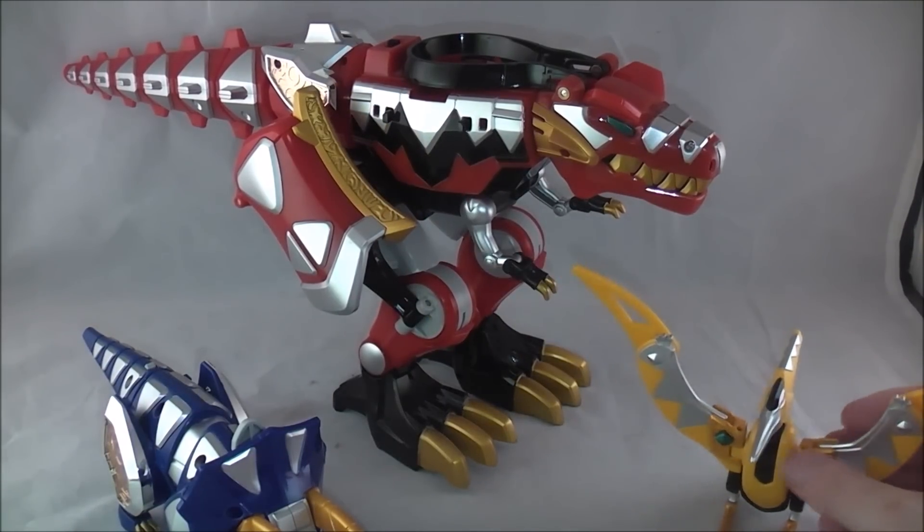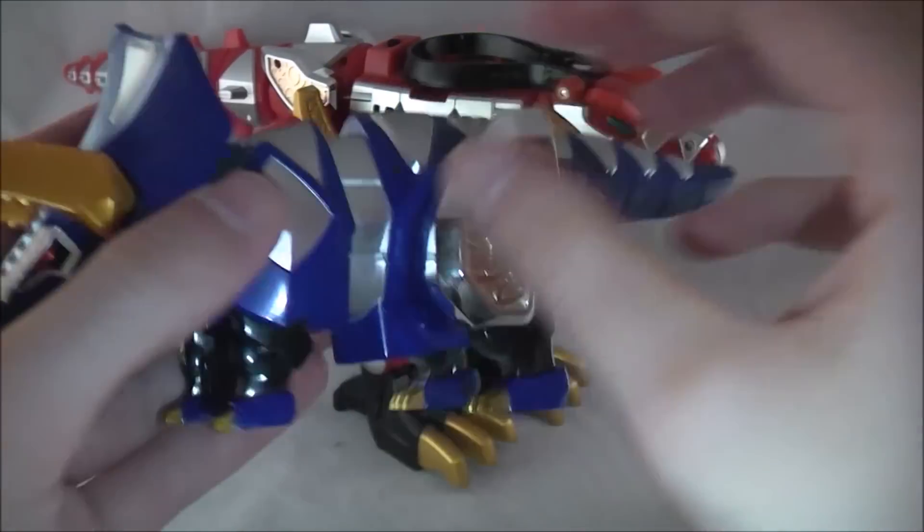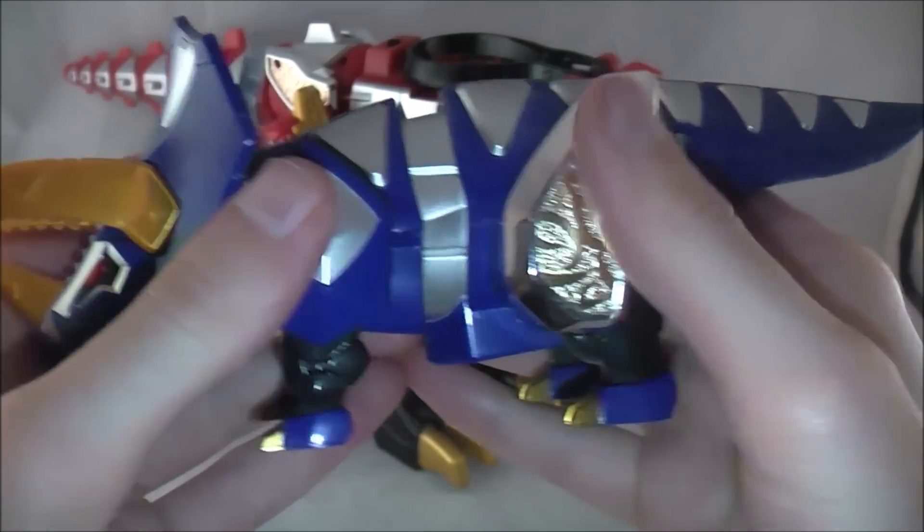I also just fairly recently watched Abaranger, so I'm kind of in the mood for these dinosaurs.